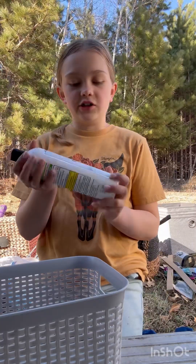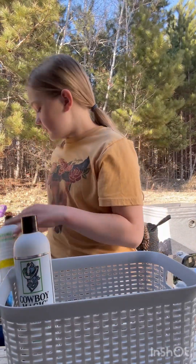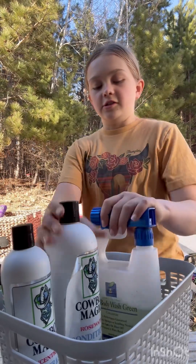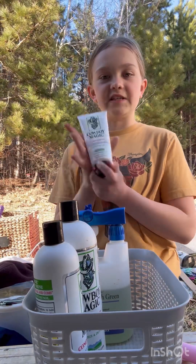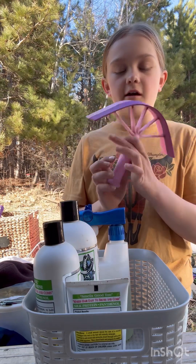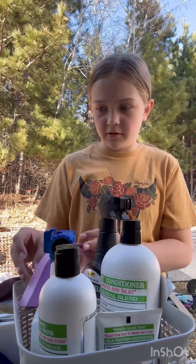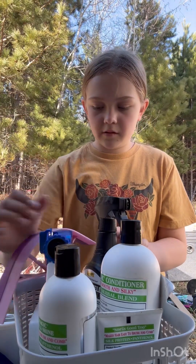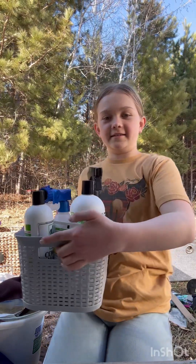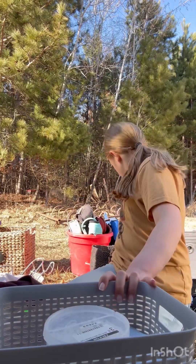So I have this Cowboy Magic — we're going to put that in here like this. And then we got some more Cowboy Magic, a lifesaver. It's so good. So we have this Cowboy Magic and then we have these things — if you guys don't know what they are, you just scrape off the water after you wash them. So this is the first bin, all organized.